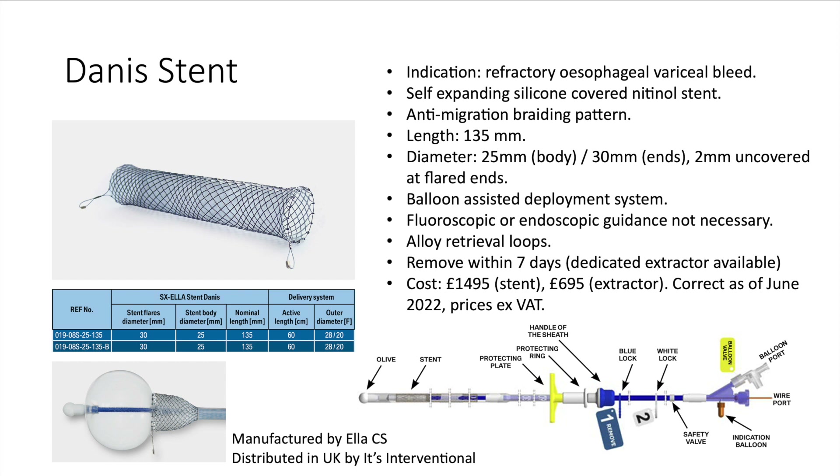The stent is manufactured by LSCS in the Czech Republic and is distributed in the UK by ITS Interventional. The stent costs £1,495 excluding VAT, and the extractor costs a further £695. These prices are correct as of June 2022.